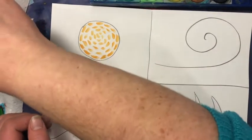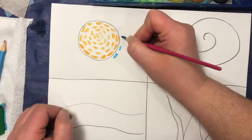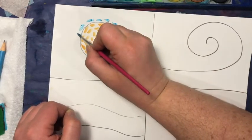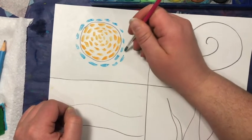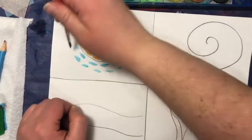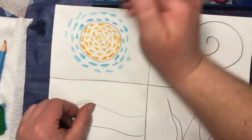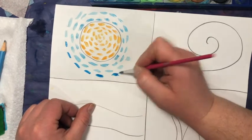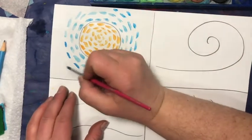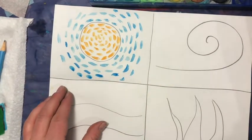I'm going to rinse off my brush and start around the outside. You don't want it too wet or it will bleed. I'm going around, getting that brush stroke mark that the brush makes — just little dabs. You're going to see those brush strokes in your work. If it gets a little too light, just get a little more paint. The less water you use, the darker your colors will appear.